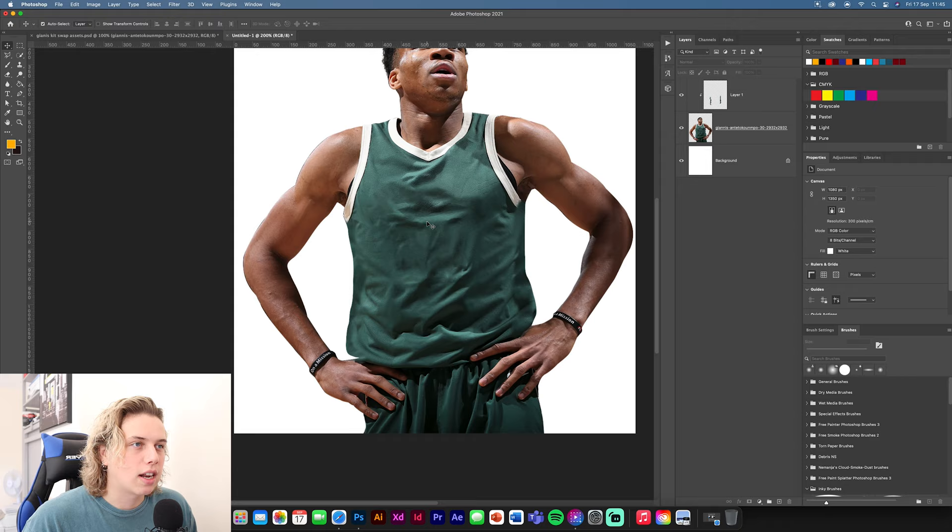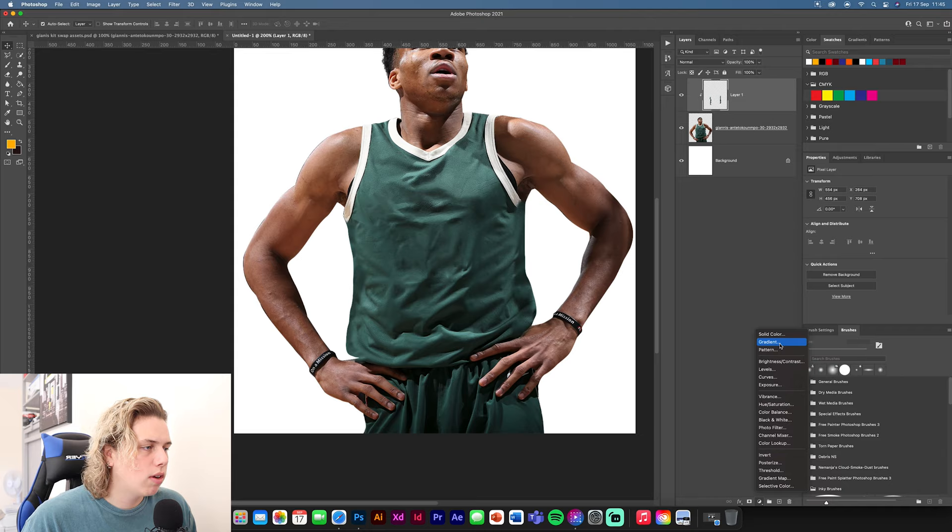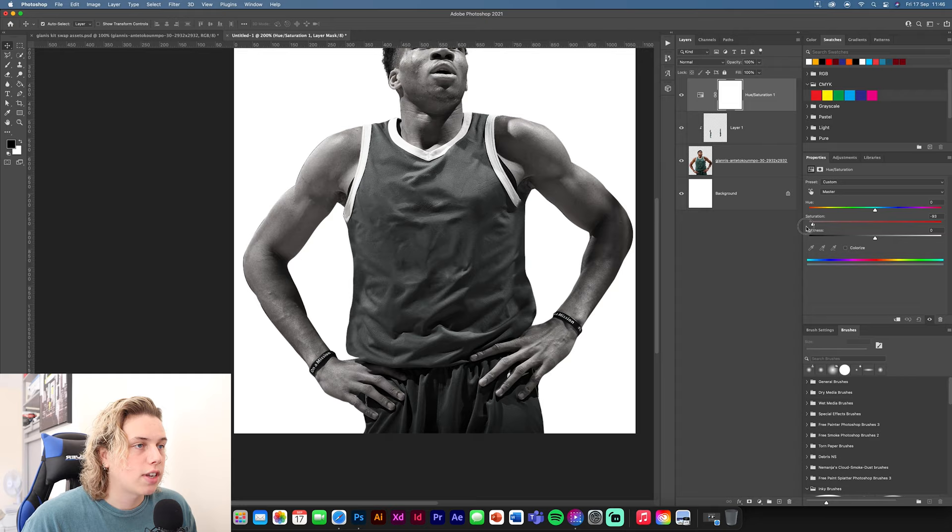That's the main thing — clean up the jersey. Now we're going to add a gradient map. First, get a Hue and Saturation adjustment and reduce the saturation to zero so we have a nice dark canvas to work on. We want to limit this to the actual jersey itself, so make a selection around the jersey — use the pen tool or any selection tool you prefer — making sure you don't include the hands.